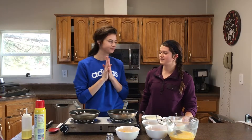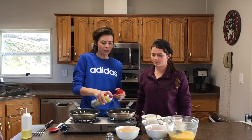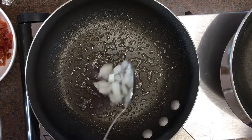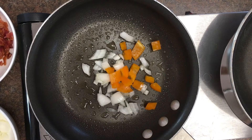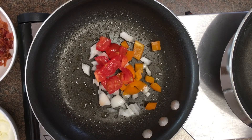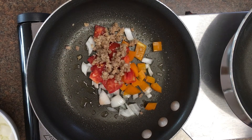Alright, so the first thing we need to do is spray our pan with some Pam. Then we add our veggies and meat — we're adding everything into this omelette: onions, peppers, tomatoes, bacon, and sausage. If you have spinach, mushrooms, or green onions, those would all be great additions too.